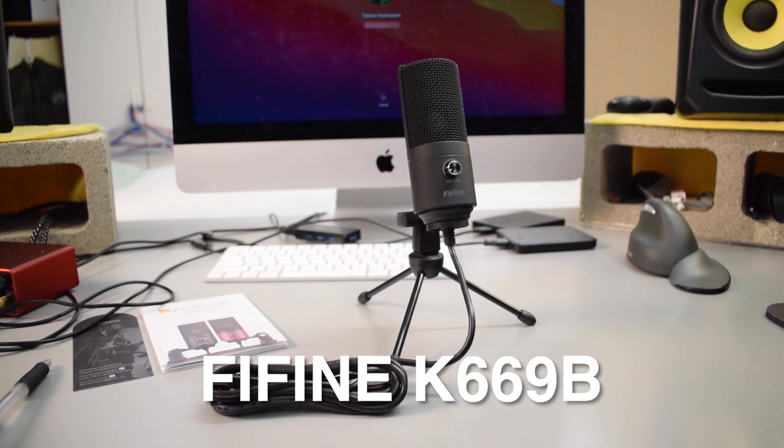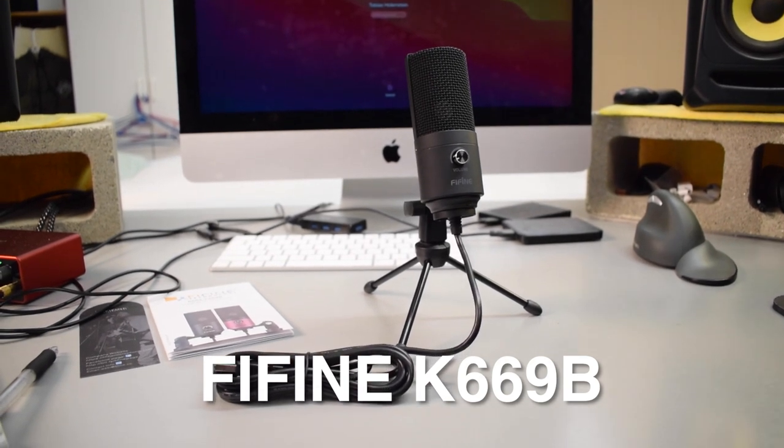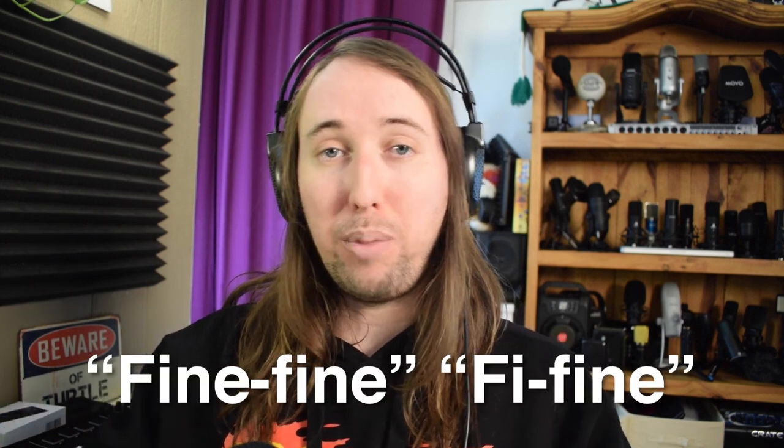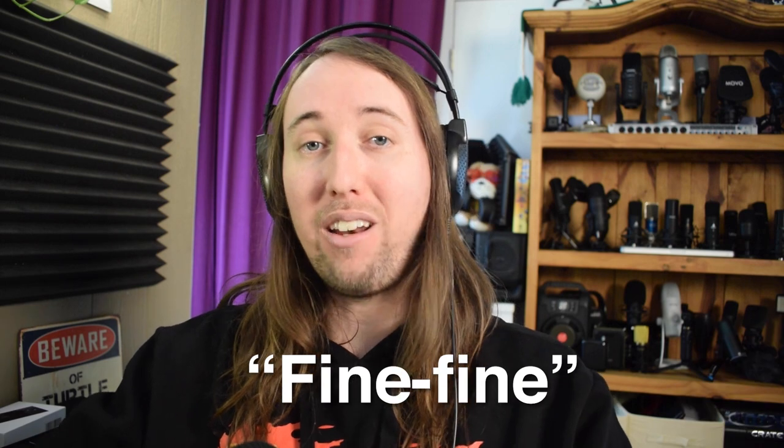The FiFine K669B, which is a USB condenser microphone. You may notice that I'm pronouncing it as FiFine instead of Fi-Fine — FiFine actually reached out to me and told me the correct pronunciation is FiFine. I'm assuming because this microphone is made in China that that is probably the Chinese pronunciation. I did not get this microphone for free, nor is this video sponsored. I actually bought this microphone myself just because so many people have been asking me about it, so I'm finally doing a review on it.